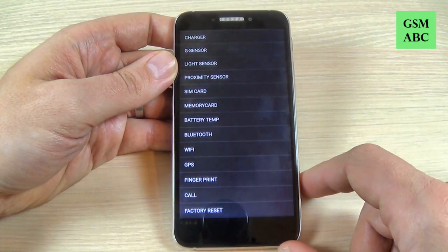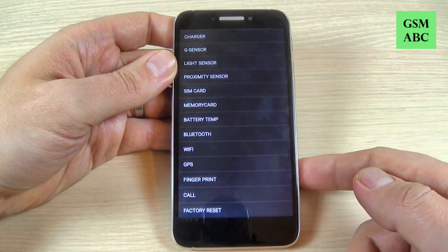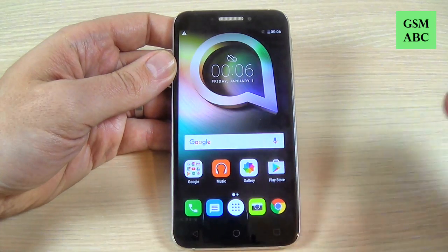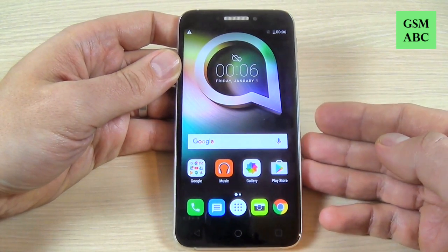So this is the service menu to test your phone for Alcatel Shine Light. I hope this tutorial is useful for you — have a nice day.